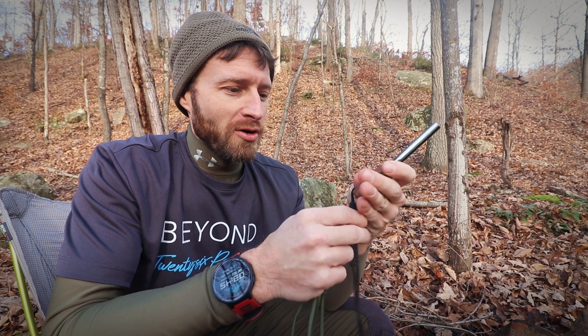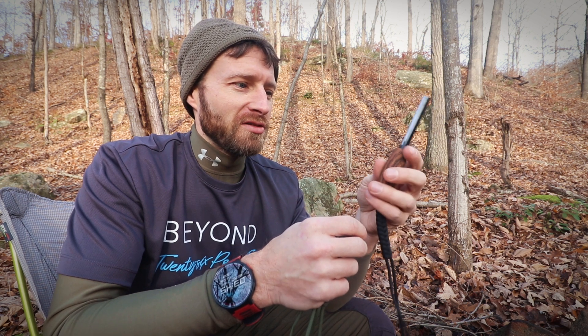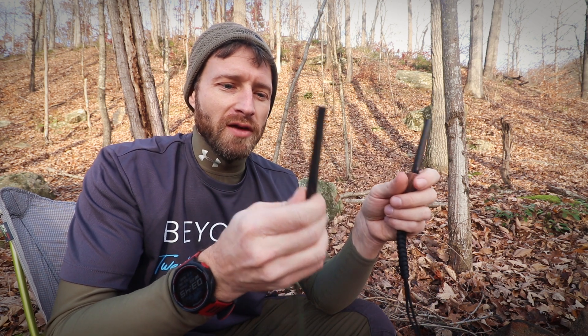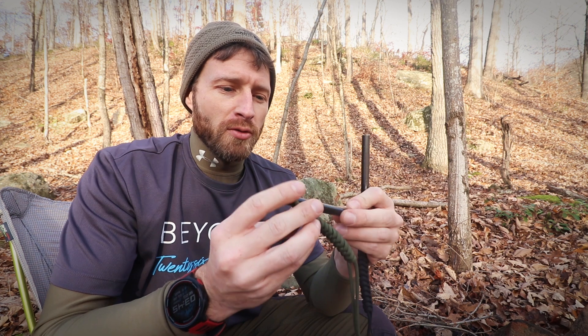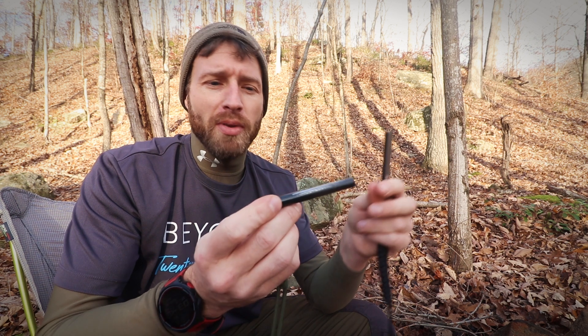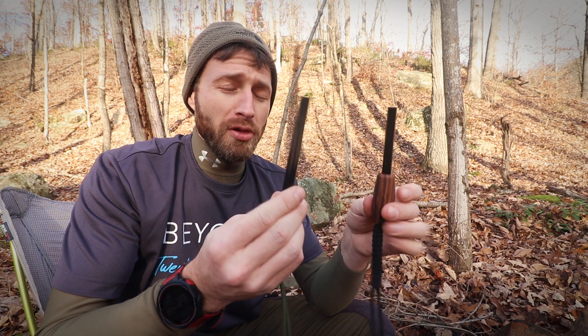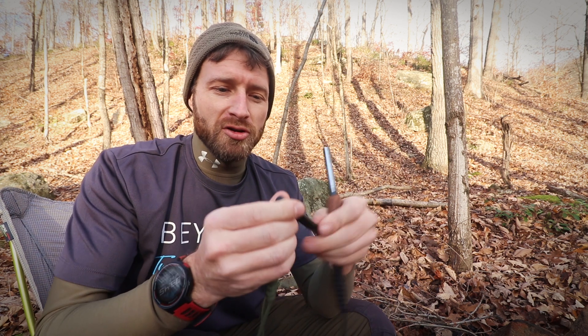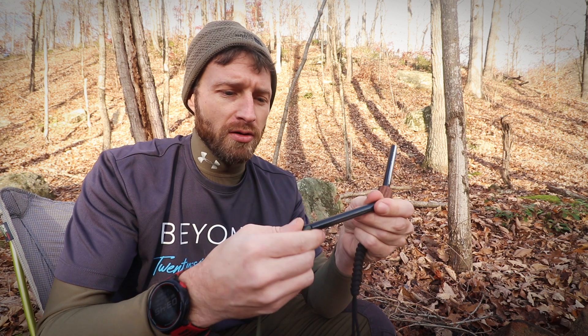The five-inch rod is more comfortable and ergonomically friendly — if I'm going on a trip where I'm not doing a ton of mileage and don't care about weight, this is a good one. The four-inch is more of an EDC or survival style — good as a backup or when you're trying to minimize space in a bug-out bag. You also get an inch more of striking surface, and once one end gets worn down you can flip it over and use the back side.